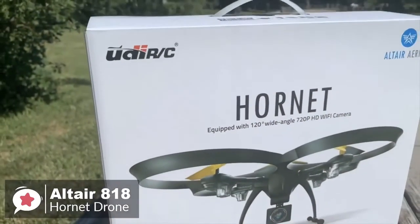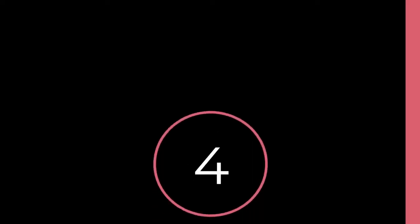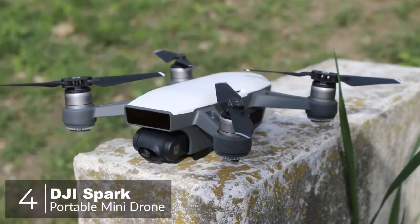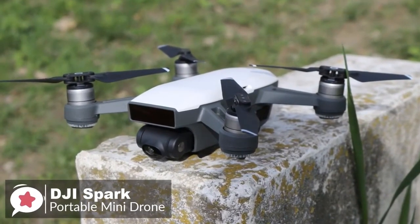Overall, there's no such thing as the perfect beginner drone; however, the 818 Hornet is as close to perfect as you can get for the price, and one we would recommend. At number four is the DJI Spark portable mini drone.